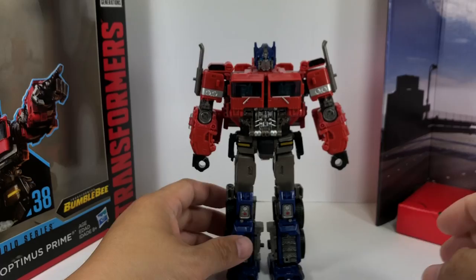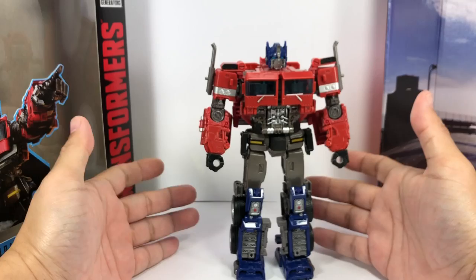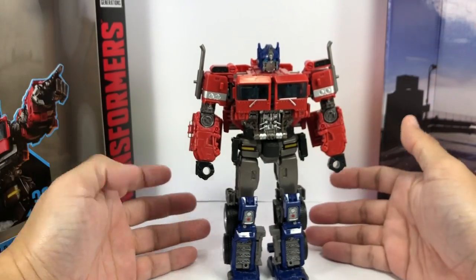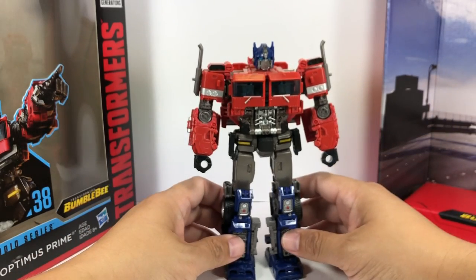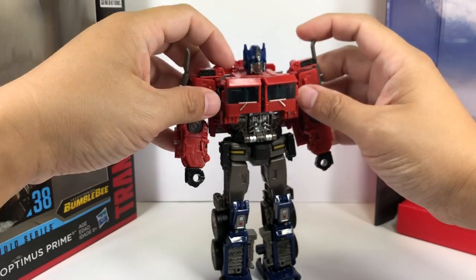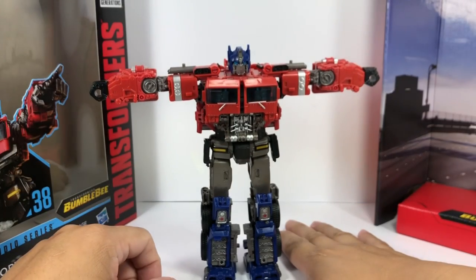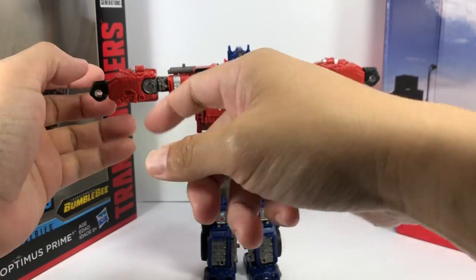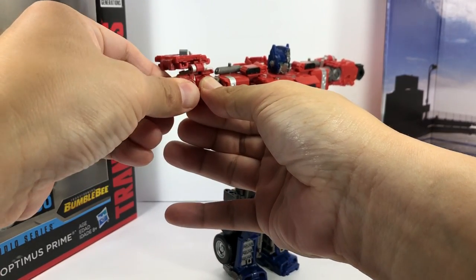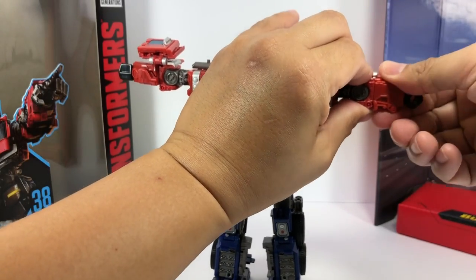Let's transform Bumblebee Optimus Prime — it can be a little tricky, particularly the legs and some parts of the arms, but if you do it step by step it should be okay. First, why don't we do the arms? Just fold them up like this, and then there is a forearm swivel joint — rotate the forearm 90 degrees.